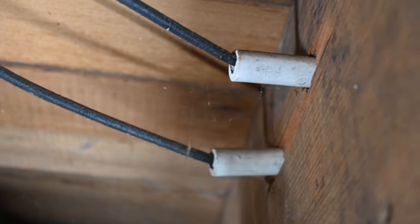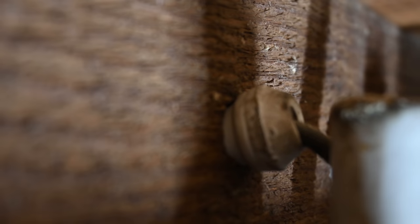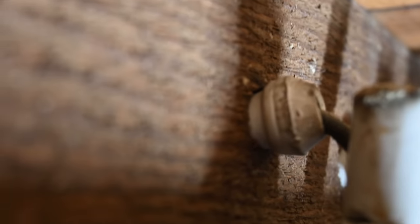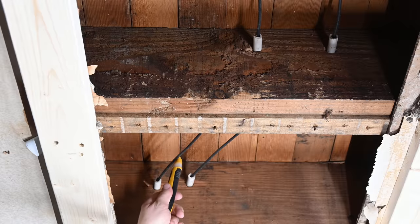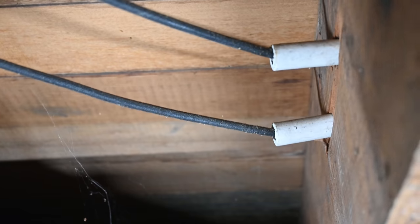Right here we're looking at one side of the tube, and if we look at the other side you can see it's a little bit different in shape because they push it through from one side. If I kind of grab it I'd probably be able to move it a little bit — but you can see right there is the other side of the tube. Basically they use these to insulate the conductors from any wood structural components, and then the conductors are simply fed through those tubes.